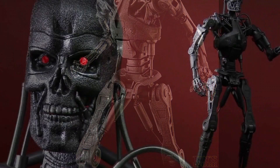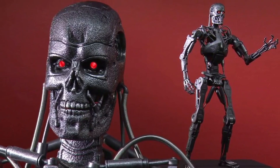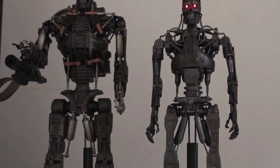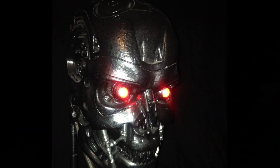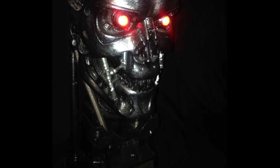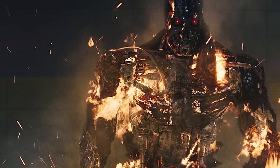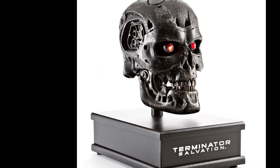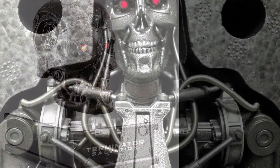The T799 Cyborg prototype series EVE is the precursor to the T800 Terminator, developed by Skynet in 2019. The T799 was a slower and less intelligent model than the T800, used from 2016 to 2019 and then mostly for guarding the Terminator factories. EVE's appearance and voice are based on Sgt. Helen Wolfe, a resistance combatant killed by a hunter-killer on the Canadian west coast. The designation T799 may indicate that it is a variant of the T700 Terminator.